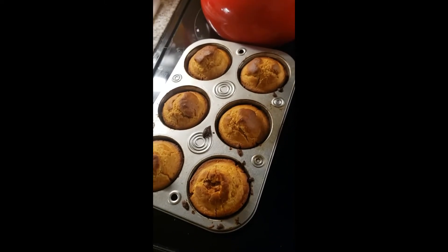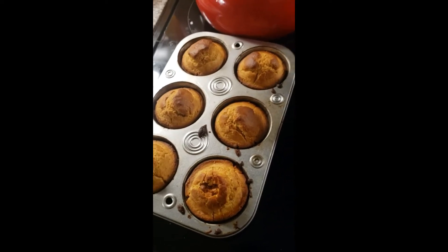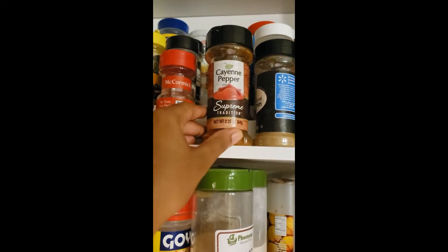I almost forgot about my cornbread. Personally I like it softer than this, but we can work with it. It's not burnt, she's just a little toasty — okay, a little toasty. We're definitely gonna put this one back in the cabinet. We don't need her because our little friend — this one — came out right.